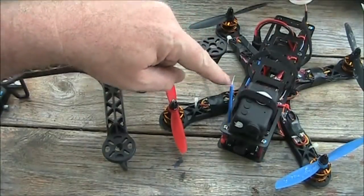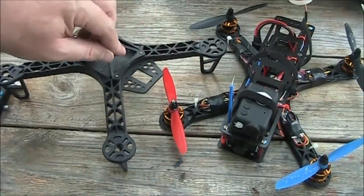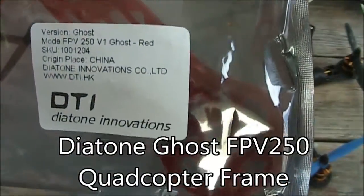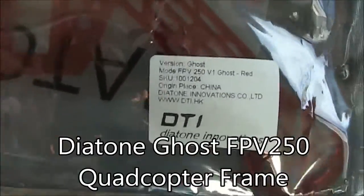This is my FPV250 I've been flying with, and for my next one, instead of using a black frame, I thought I'd try something a little different and I bought this red frame. They call this the ghost version, and this is the red one, of course.